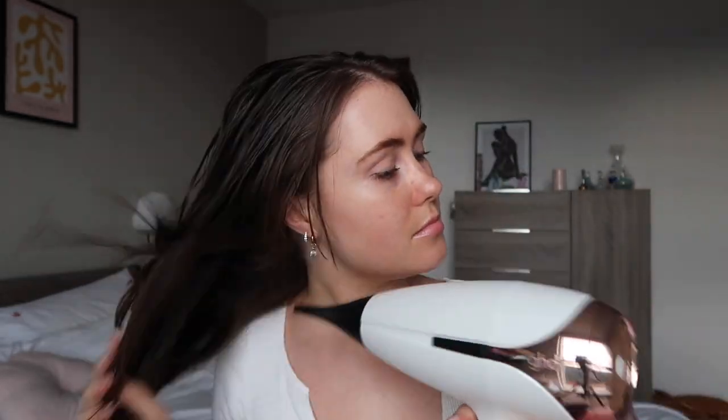First things first, before I get into using the root booster I'm just going to start by blasting off my hair with a hair dryer, because you don't want to be using the root booster on wet hair — firstly it's going to take forever to dry and secondly it's probably going to damage your hair. I have this GHD one and boy, this is powerful. The first time I used this I was quite literally blown away.